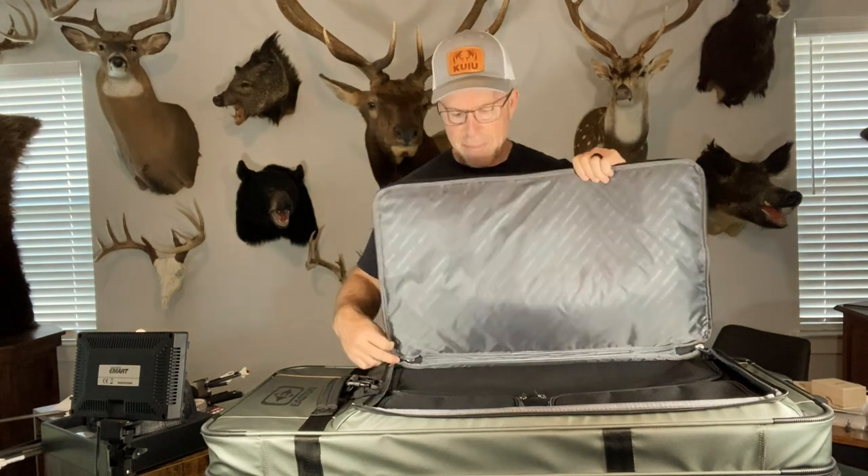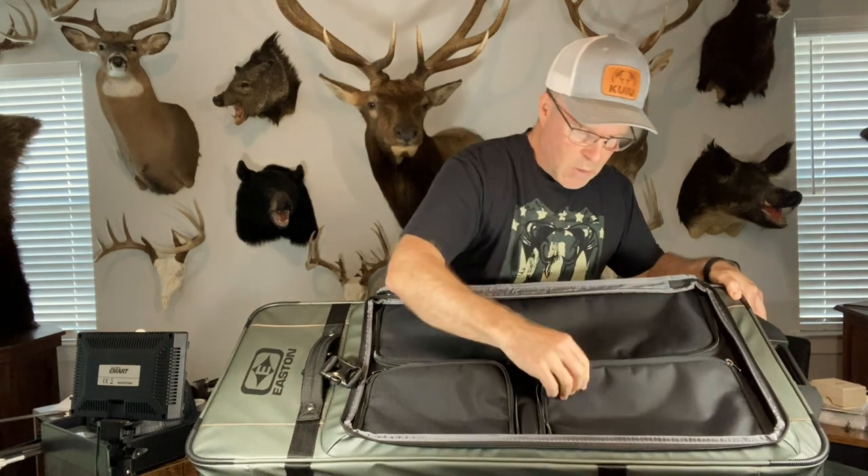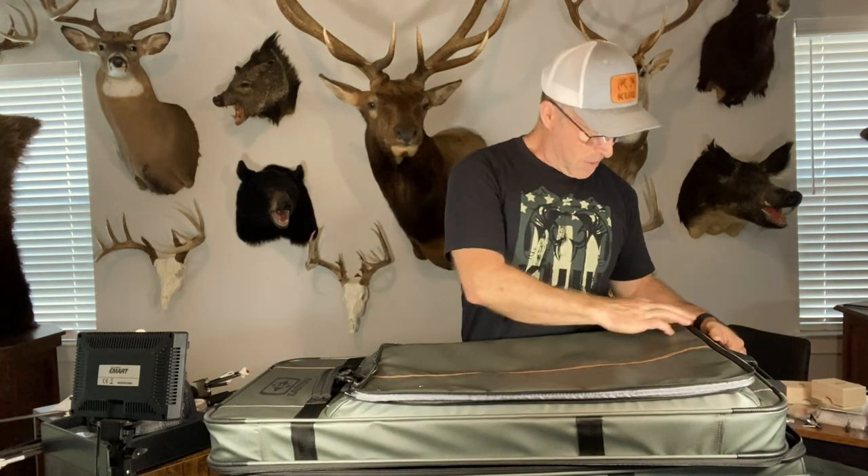It's got this external flap that you can open, and from this external flap you can see it has access to three different pockets — pretty deep pockets. So it's got access for arrows, arrow tubes, whatever you want to put in there. A lot of room for gear. That's a big improvement over what I was using with the SKB, where pieces of gear would get jumbled together and I'd have to open up the whole bow case and empty it out to find something and then repack it. Here it's all compartmentalized and you can reach it from the outside, which is really nice. You don't have to open up the bow case to get to your gear.